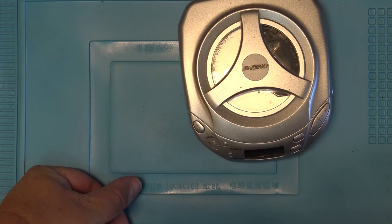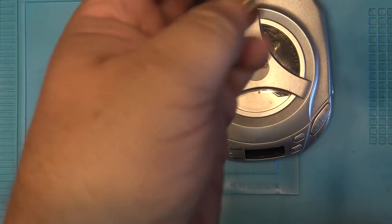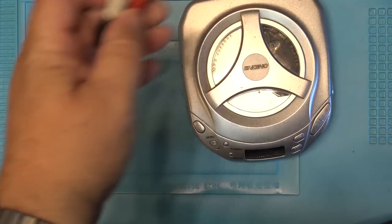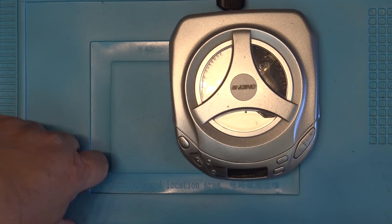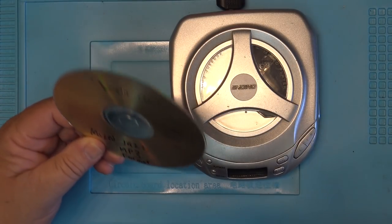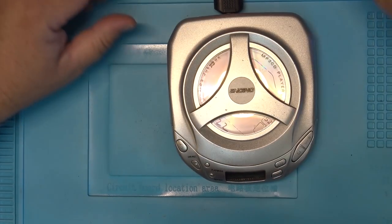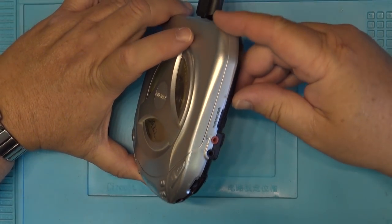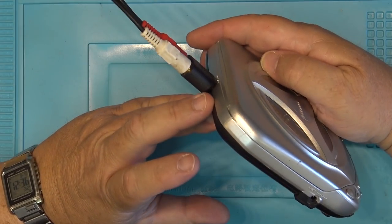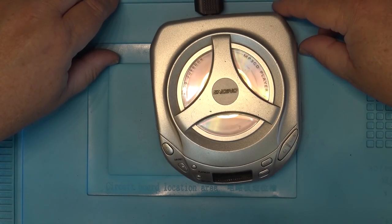I've got an adapter so I can connect this to my sound system. I'll plug it into the tape one input via the line output on the back. We'll load up an MP3 disc - there happens to be an MP3 test disc in it already. There's a switch on this thing, or I just press the play button. There we go - you can see the disc spinning.